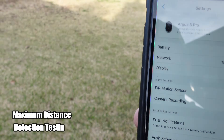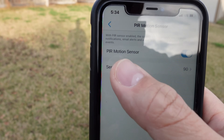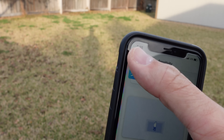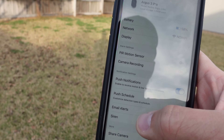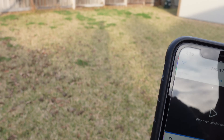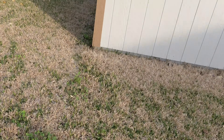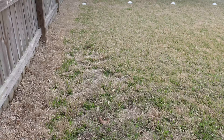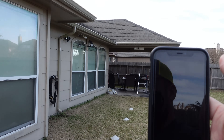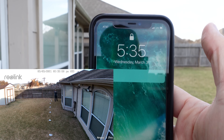We are going to test the maximum detection distance of the Reolink Argus 3 Pro. It doesn't have motion zones but it has sensitivity settings you can set as high as 90, and I'm going to put it at 100 just for this test. Remember this has AI now, so I've set the detection to person notification. I can crank up the sensitivity as high as I can but it will only detect persons. Let's see what the maximum detection distance is. Starting at about 35 feet — there you go, I got detected at 35 feet.